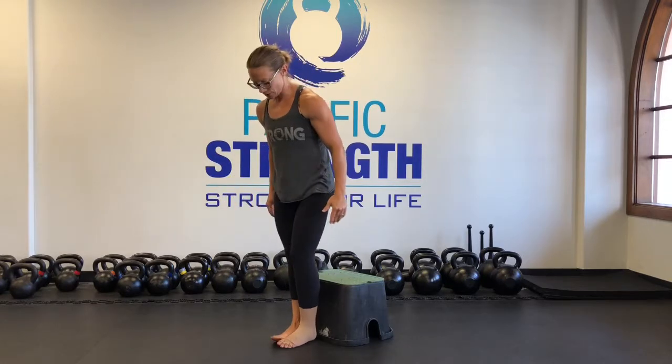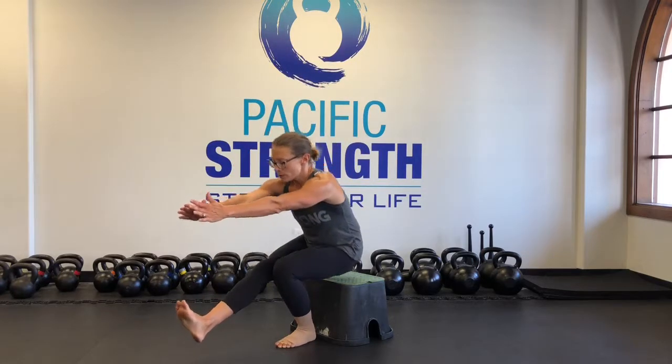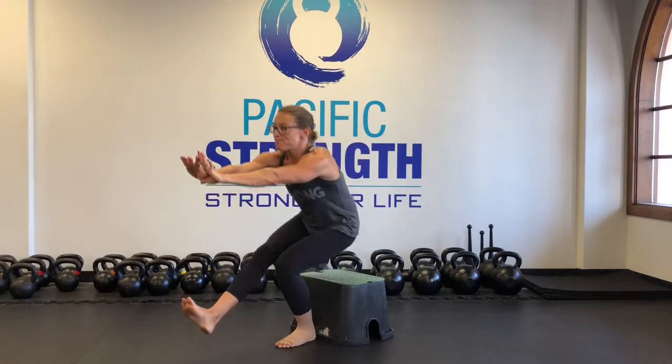And finally, you're going to go one leg down and one leg up. Reach your hips back and sit. Take a second to brace and really push down through that foot that's on the floor so that you can stand up.